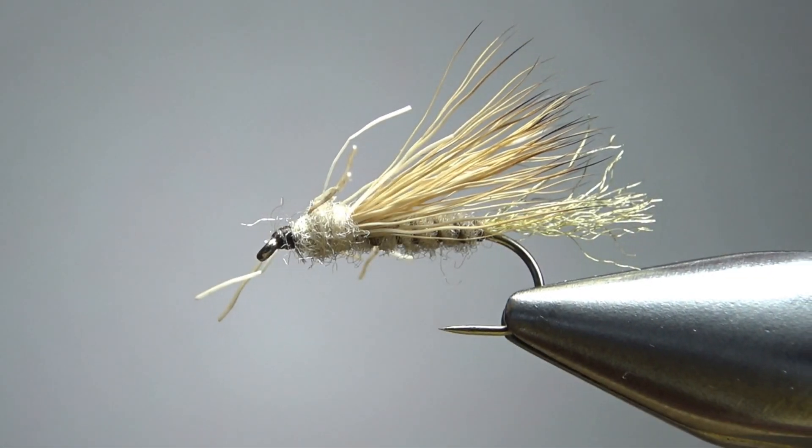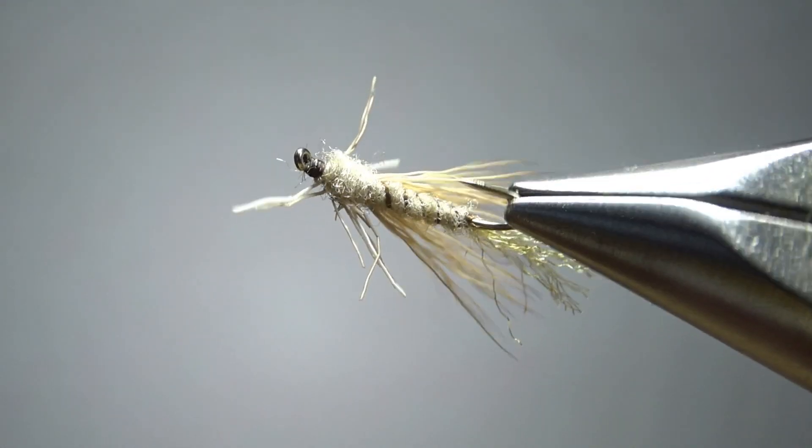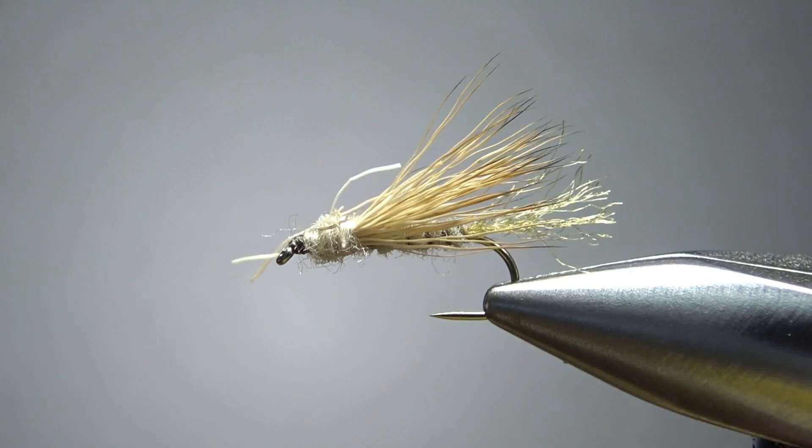It gives the front end a kind of disheveled appearance, which I really like because if I end up tying a shaggy fly, I can just say, hey, I meant to do that. Either way, it's a pretty cool fly. I think y'all are going to like it. So there it is in the vise — Scott Sanchez's Everything Emerger. Kind of a neat looking pattern, a little bit shaggy up front, but at least it is how I tie it.